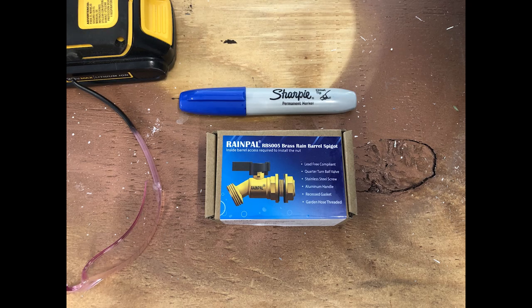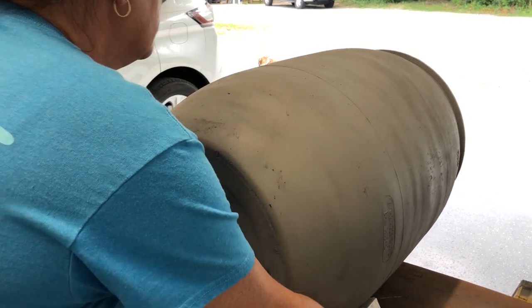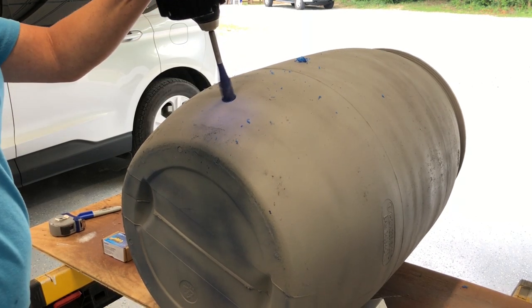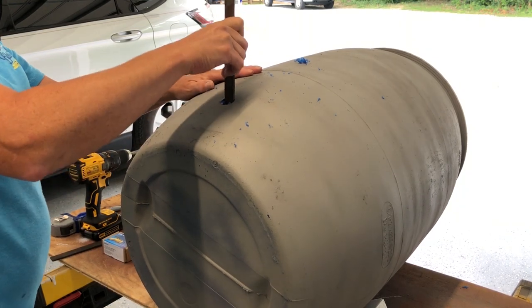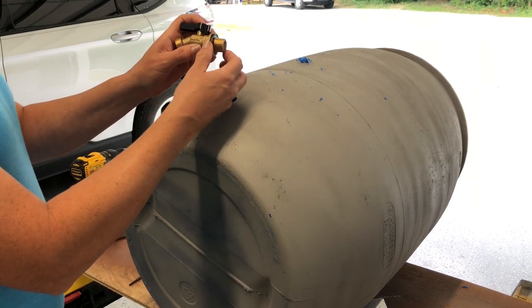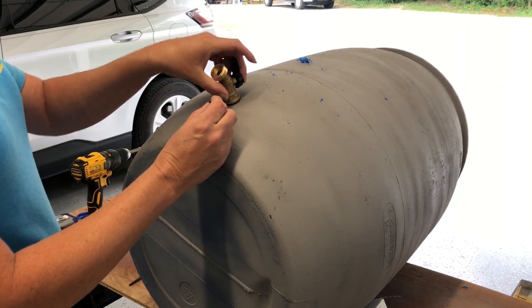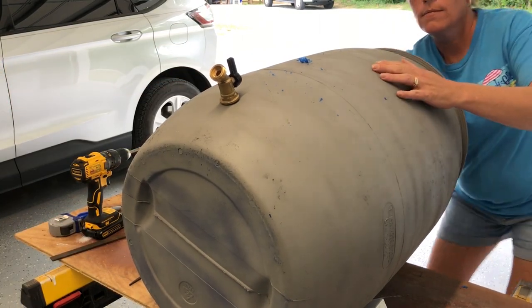I measured four inches from the bottom and I'm using one of these Rain Pal rain barrel spigots — you can find these in my Amazon store linked in the description box below. Using safety glasses and a 7/8 inch drill bit, I drilled the hole for the spigot, then used a metal file to make sure everything is nice and smooth. The spigot has a nut on the end with a rubber seal, and you leave the other rubber seal on the spigot itself, then insert it into the hole.